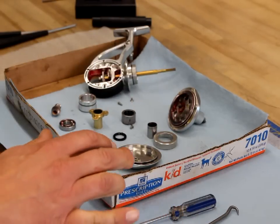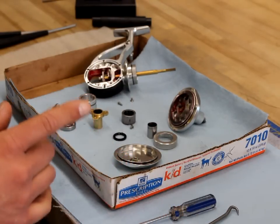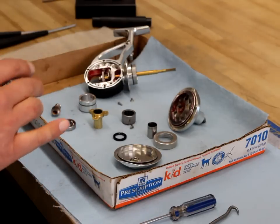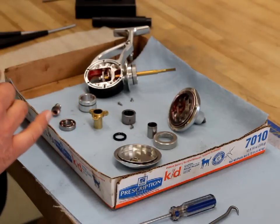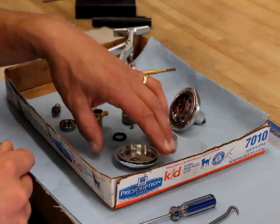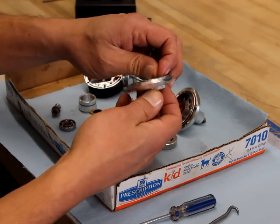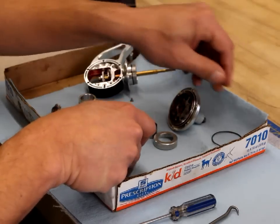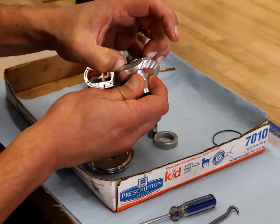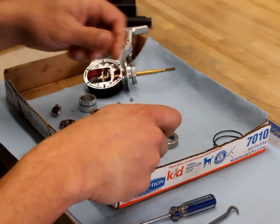Now that the reel is completely disassembled and ready for cleaning, I want to remove all the old o-rings that I'll be replacing before I clean the reel. I don't want the old o-rings to be able to trap any dirt, grime, or anything else. I'm going to take the o-ring off the side cover by pinching it, and I'll do the same thing with the gear cover — pinch it to get it to stand up a little and then pull it off.